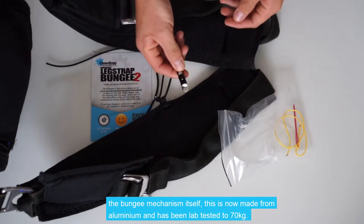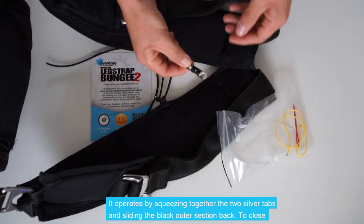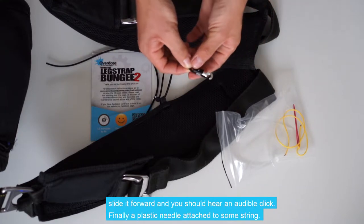This is now made from aluminium and has been lab tested to 70kg. It operates by squeezing together the two silver tabs and sliding the black outer section back. To close, simply slide it forward and you should hear an audible click.